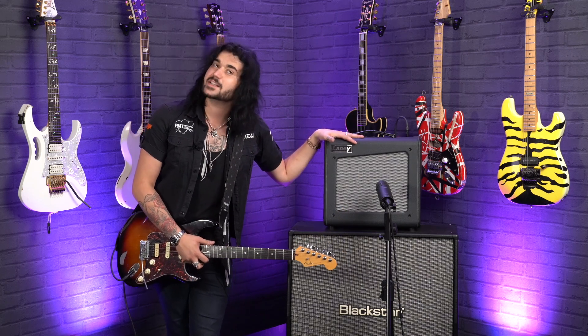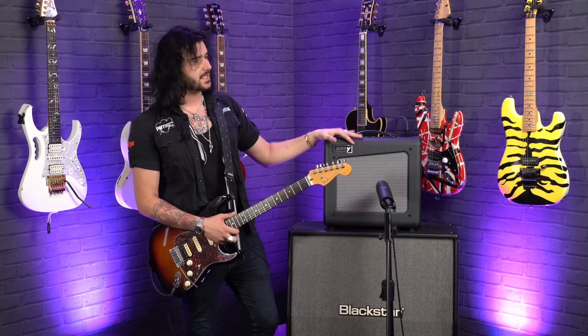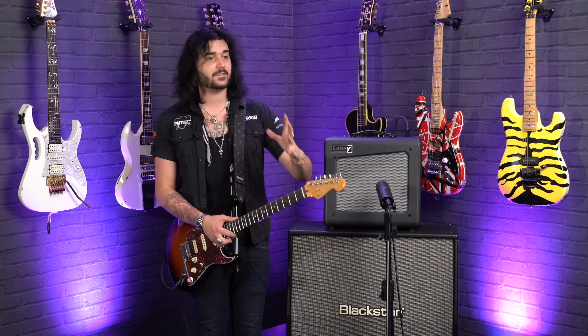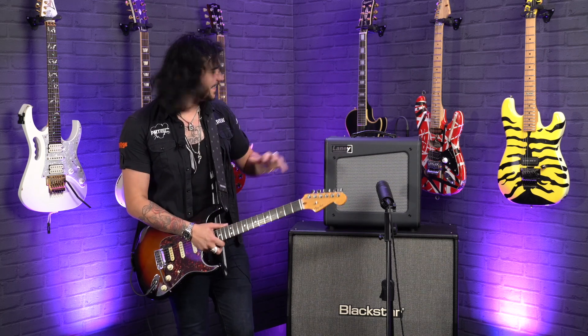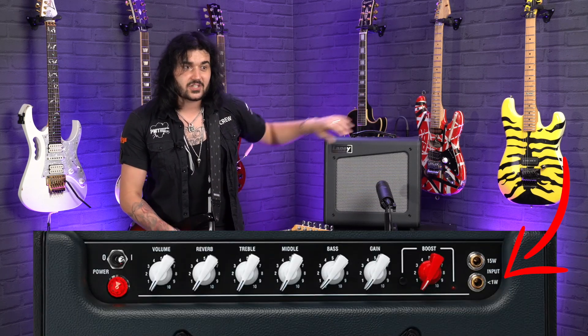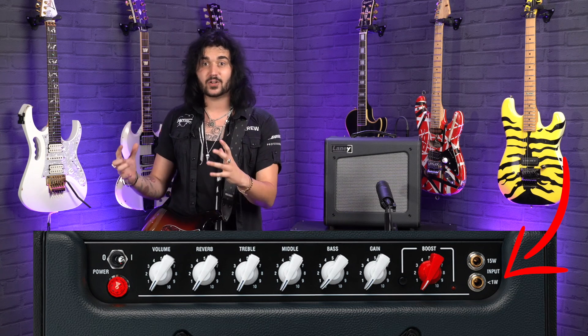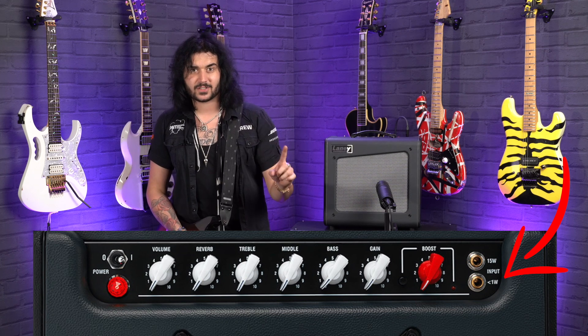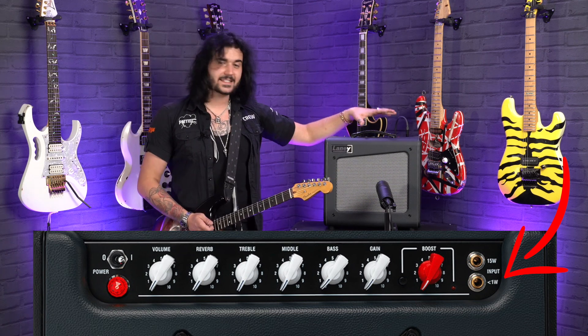Now I've saved the best feature till last. The Cub Super Series by Laney features attenuators — essentially a power soak. Because apparently valve amps sound better the louder they are according to lots of old people on forums. So at full 15 watts that's pretty quiet but still has a lot of grunt. I love the fact that it's called a Cub because it kind of barks like a bear cub. But you can attenuate it down to one watt — so if it's only running one watt, you're essentially cranking it, getting it sounding good at a high output while the volume is low.